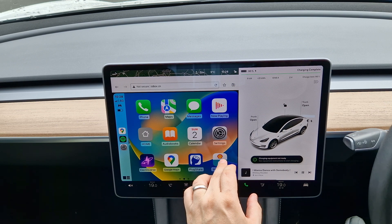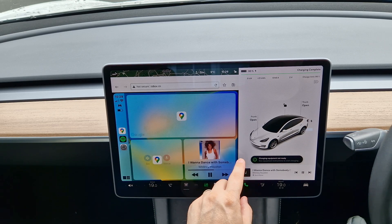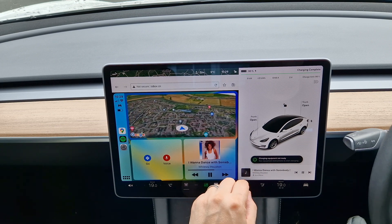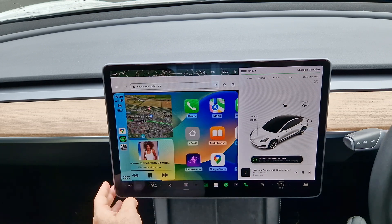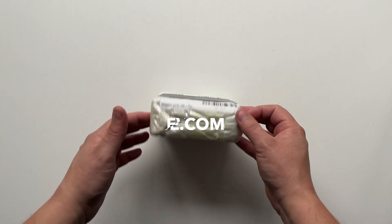Join me today where I shall unbox, install, and show you how to use the EVBASE Tesla CarPlay kit. Stay tuned to the end as I will be giving away this very device to a lucky winner. Before we begin, I just want to say a big thank you to EVBASE for sending me this kit to review. Let's get started.